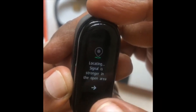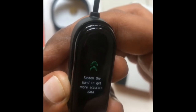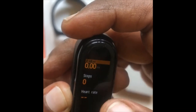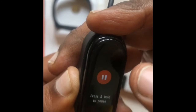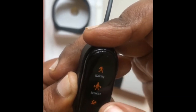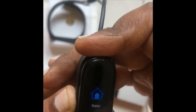We select the walking option. We have time to walk, distance covered, steps to cover, heart rate and zone. This will automatically track. We have options to slide, go back, exercise, and select all options. Bluetooth is always connected.